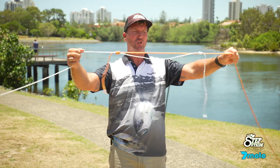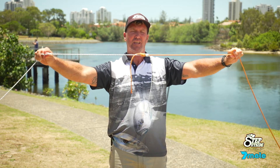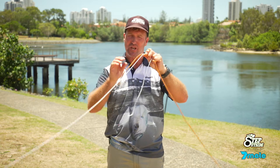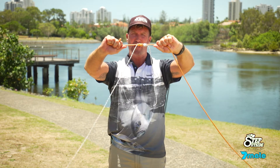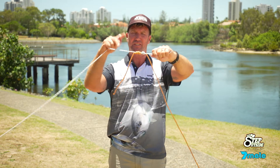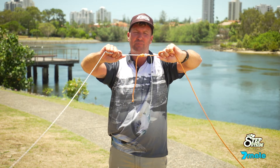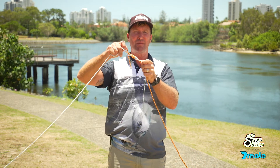Right now we have two knots. I'm going to pull the leader and the braid together. The key important part here is when you tighten it, you're not going to pull those knots together because it'll just scrunch up the knot. So grab the leader and pull that tight, then grab the tag end of the braid and take a wrap of the braid. Pull that one tight and you'll end up with a little gap there because all the ropes are being pulled together — then slide them up.